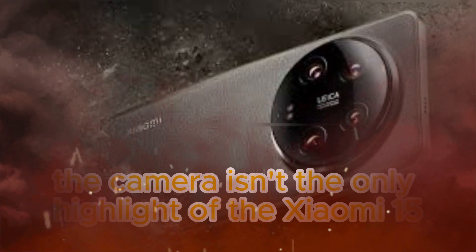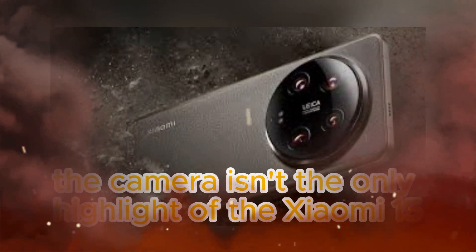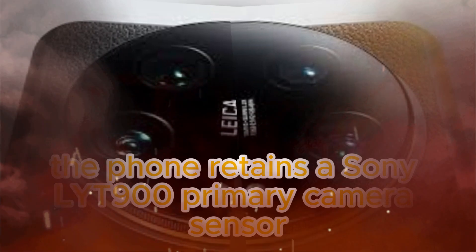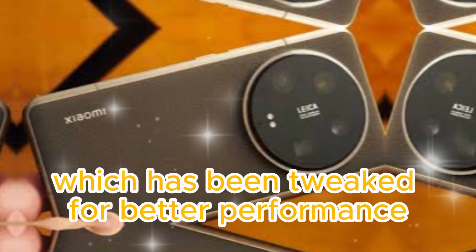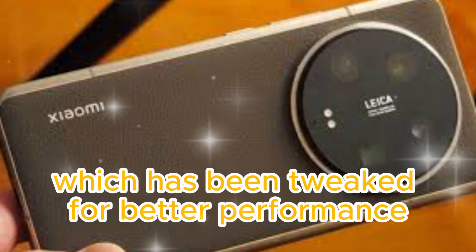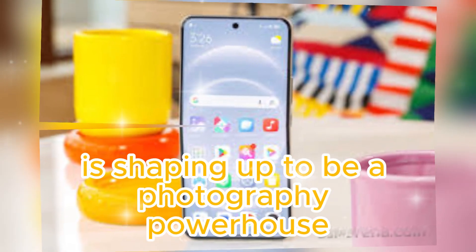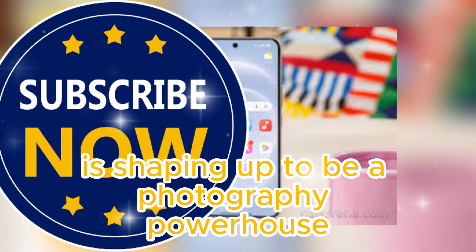But the camera isn't the only highlight of the Xiaomi 15 Ultra. The phone retains the Sony LYT900 primary camera sensor, which has been tweaked for better performance. Combined with the new telephoto camera, the Xiaomi 15 Ultra is shaping up to be a photography powerhouse.